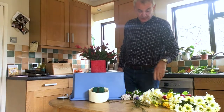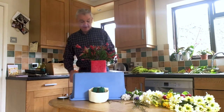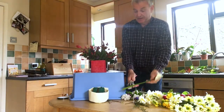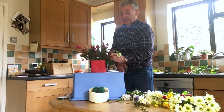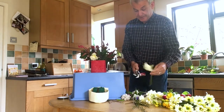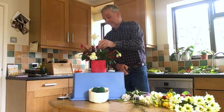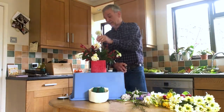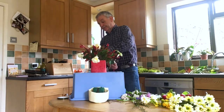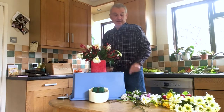Let's work with a few flowers now. Let's start with a few of the daffodils, and again we've got to judge the size. We don't want to make this too big or too tall, but at the same time we want to see some of these lovely flowers. It's just poking them in randomly at first.